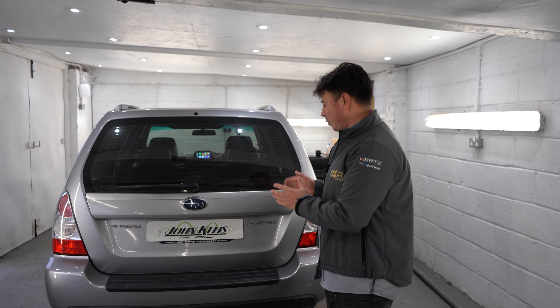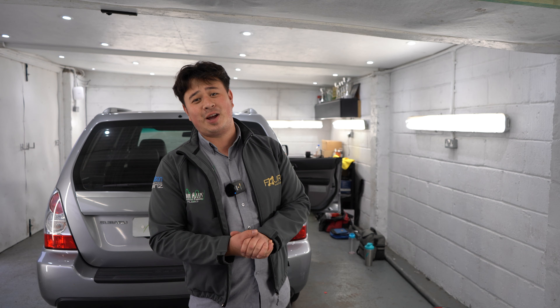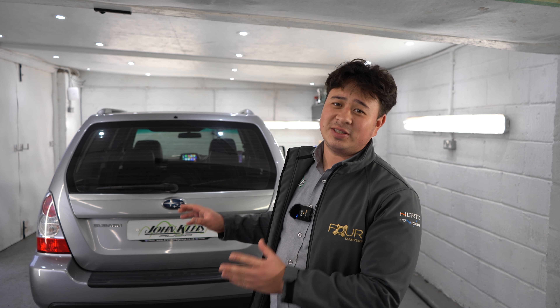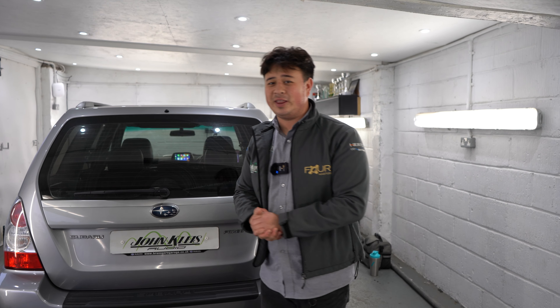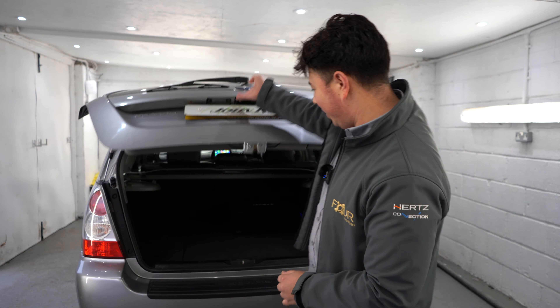Welcome back to John Cleese Cardio. Today I've got a 2007 Subaru Forester. This customer has just driven all the way from France to come and collect this car, stopped by here before driving back to France with a new system fitted. We've had a little bit of a time constraint to fit this system, so I'm going to give you a brief run around it just as the customer is awaiting to leave.